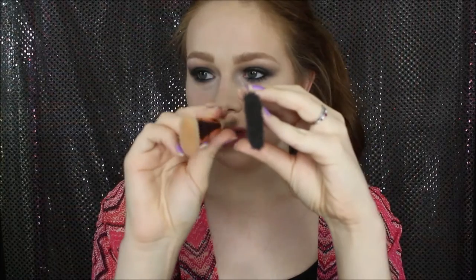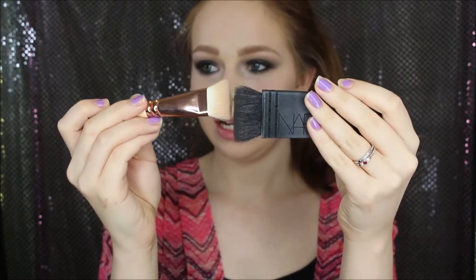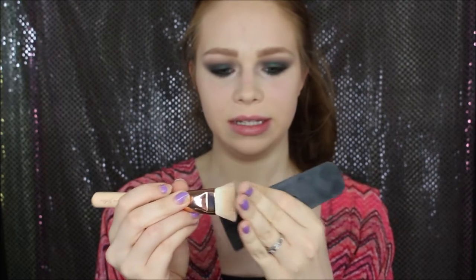I just want to talk about the brushes real quick. Obviously the Zoeva brush is a little bit shorter this way compared to the EDA brush, but they have about the same amount of denseness. They have the same flexibility — they just feel similar.